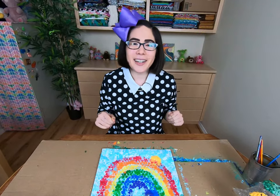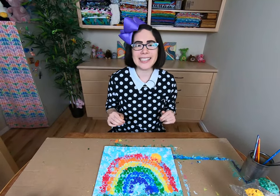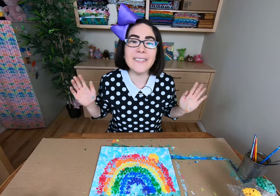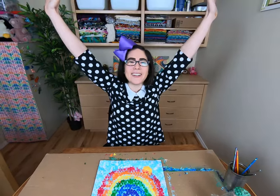Thank you so much for hanging out with me today. I hope you have fun experimenting with your own bubble wrap painting. You can paint a rainbow like this or you can paint anything you want. The sky's the limit. I'll see you again soon. And happy creating!